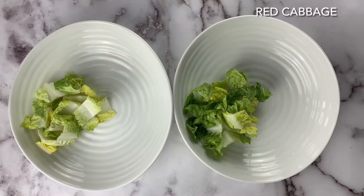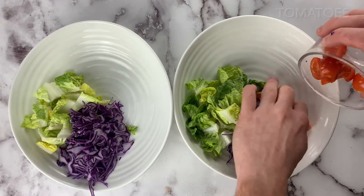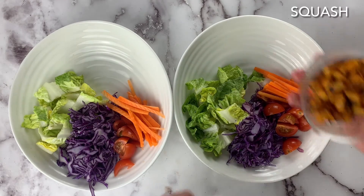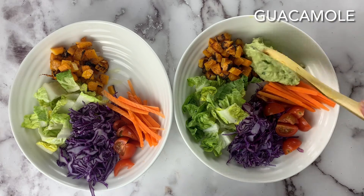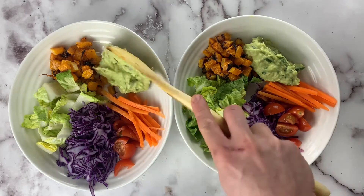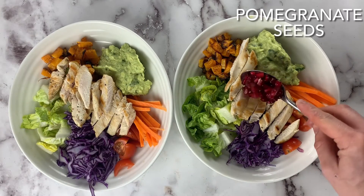In a bowl we're gonna add baby gem lettuce, red cabbage, tomatoes, and carrots to give it a nice crunch, squash to give that nice texture, the avocado dressing, your chopped chicken, and your pomegranate to get that little burst of juice.